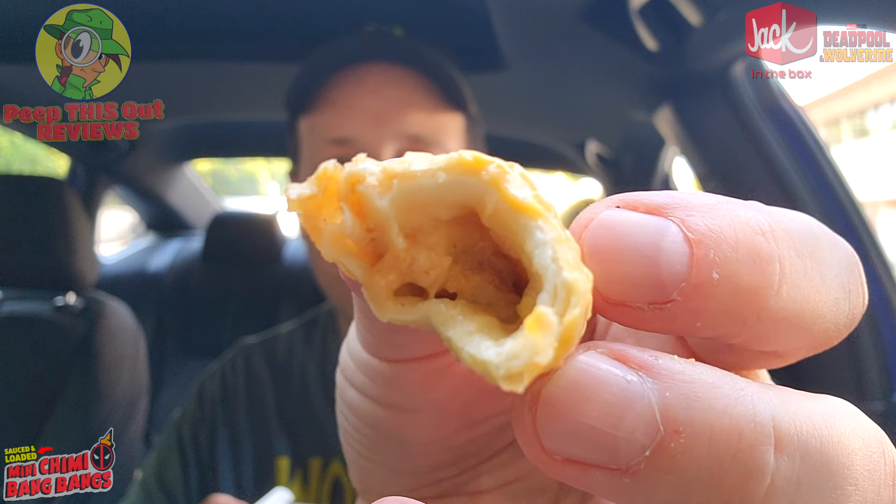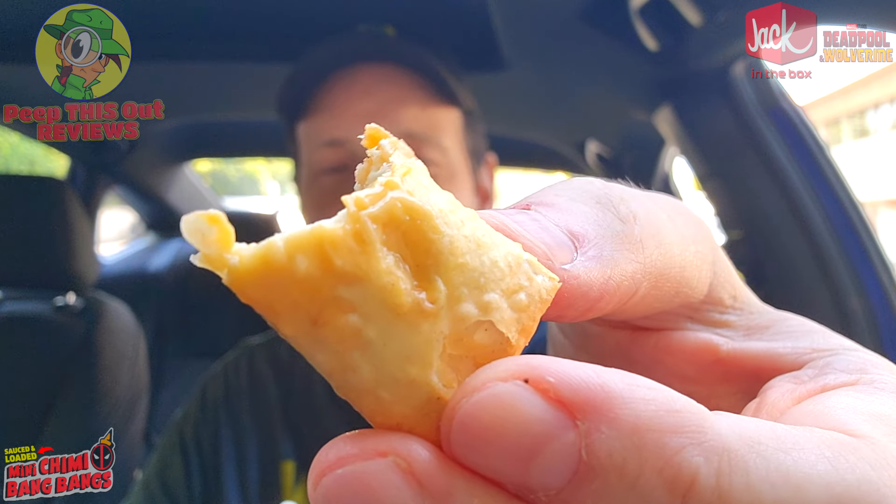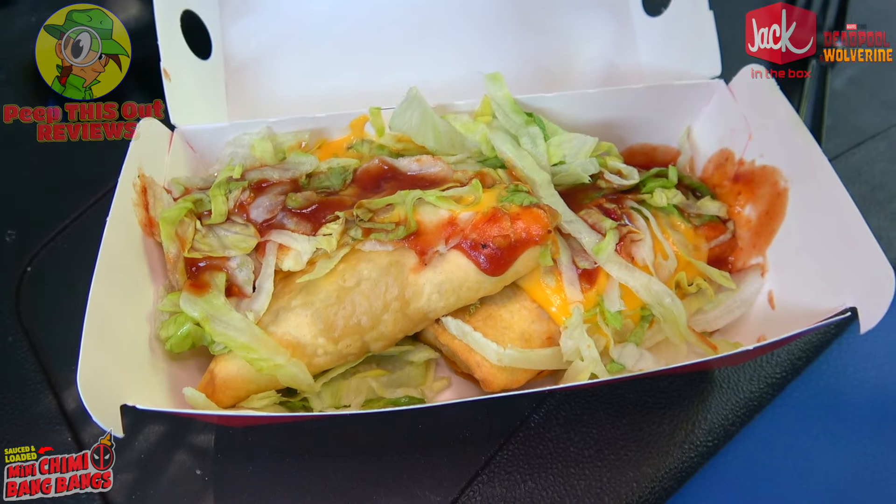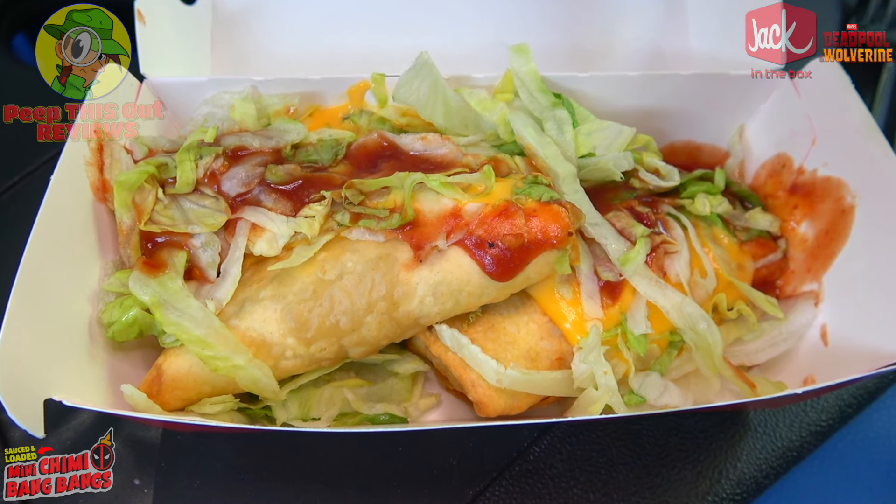These are tasty — definitely tasty, definitely fun. So yeah guys, a nice fun little movie tie-in, of course, and a lot of tasty goodness with this one as well. Very nice in the overall presentation, and the crispiness is pretty decent as well. It's a little soft on the inside as you'd expect, but the outer coating holds its composure for the most part, even though you've got a lot of stuff on the very top. So let's go for one more bite. We'll wrap this little quickie review with the rating coming up next.